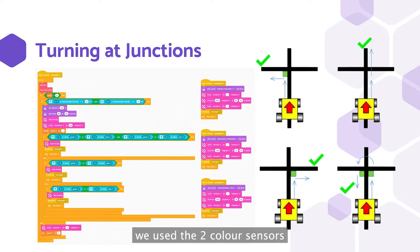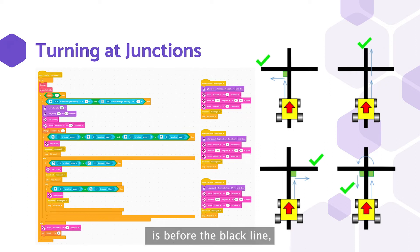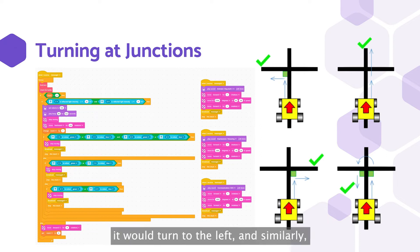For turning at junctions, we use the two color sensors to sense the field as the robot is moving. As the robot should turn only when the green square is before the black line, we sense for a black line first, before moving back to sense the green square. Once the left color sensor senses a green square it will turn left, and similarly if the right color sensor senses green it will turn right. When both sensors sense green, the robot will do a 180 degree turn. If it tries 4 times and still senses no green or blue on any side, it will assume there is no green at the junction and go straight through.